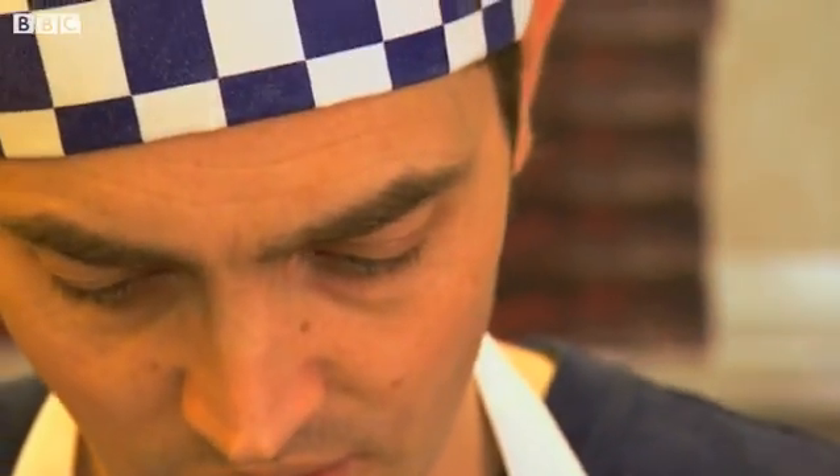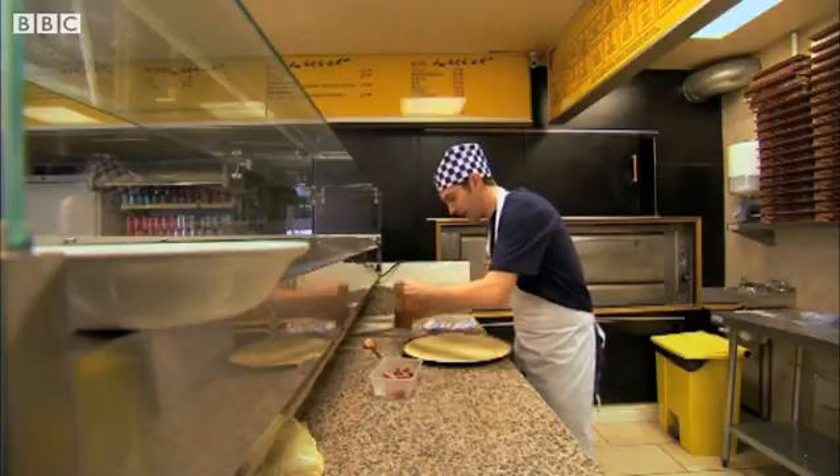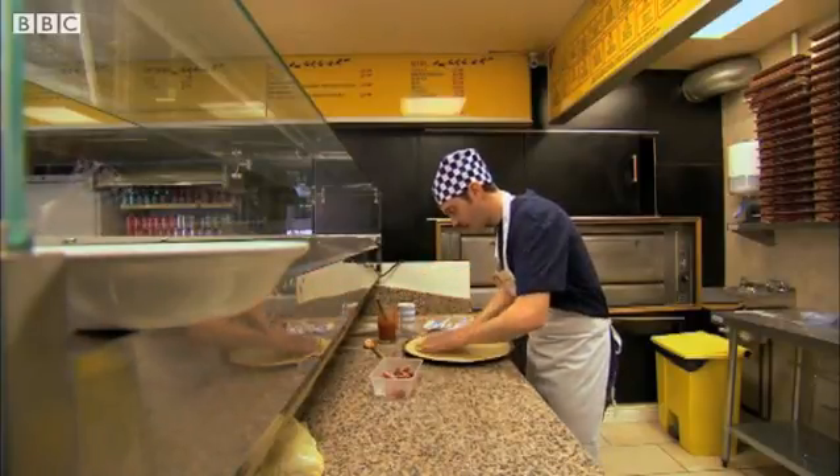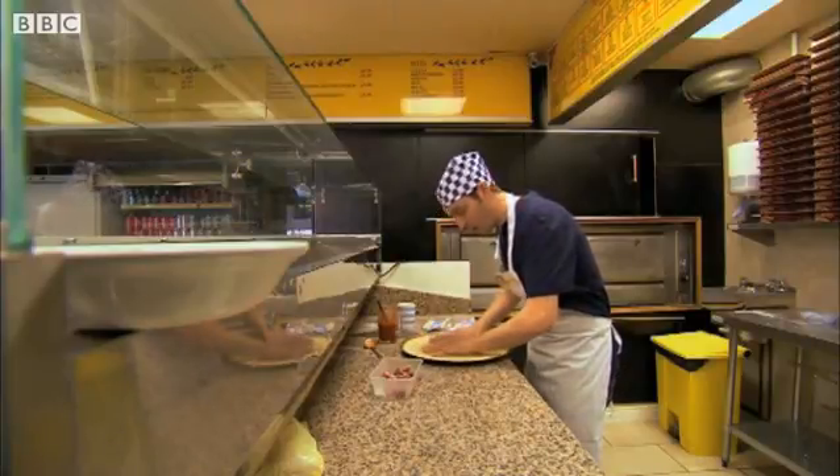Ambrose is an apprentice pizza maker at the world-famous Grecian pizza parlor. He's taking his new job very seriously. He's even come in early today before the pizza parlor is open. It looks like he's making something. Can you tell us what are you doing?